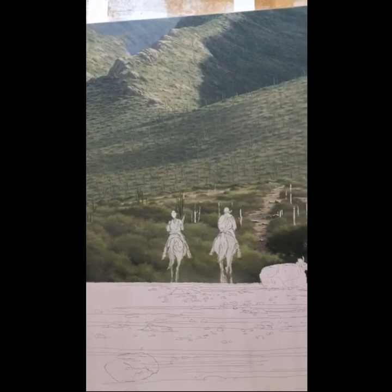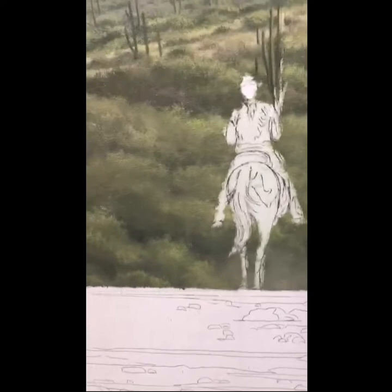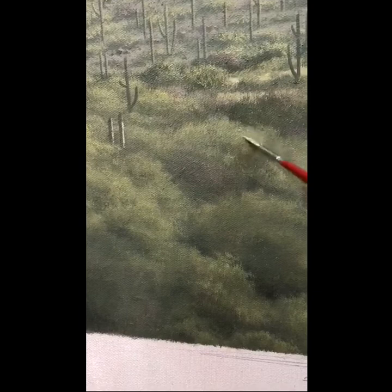I'm busy with this Arizona landscape — two horsemen riding up the hill — and what I'm doing right now is stippling. I have a few brushes that are a little dilapidated, which is the way I like them — bent and buckled. The whole idea is that when I get to finalizing the color and the highlights, I let it dry to a point, and you can see what I'm doing here.